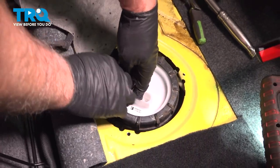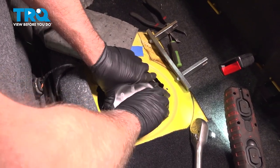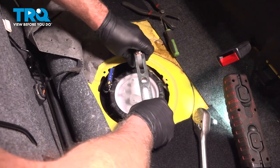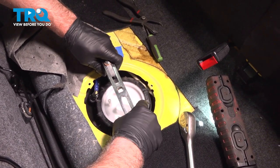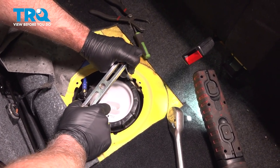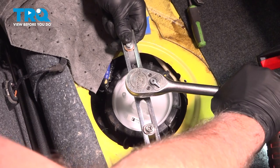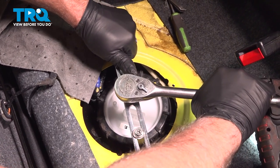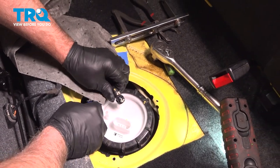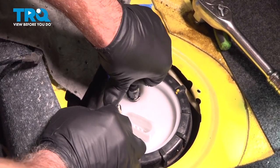Take the lock ring and slide it over. Just get that lock ring started and use the tool. Just make sure you snug that down. Take the lines — press that on and press the other one on. Lock it down.